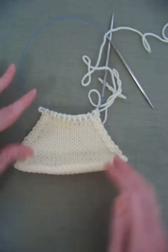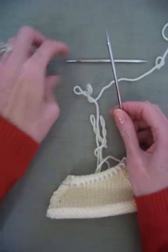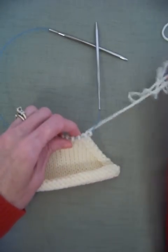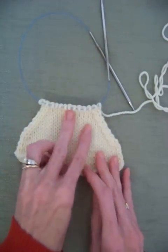I'm also using circular needles instead of straight needles, but I'm using them as if they were straight needles. I'm not knitting in the round, I'm just knitting straight. But I wanted to show you a couple of decreases.